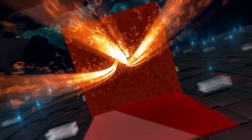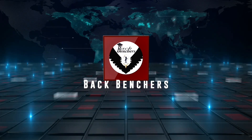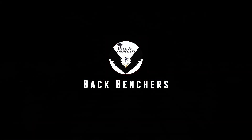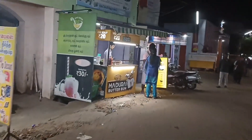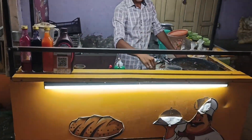Hi friends, welcome to backpengar. Welcome to the video. We're going to try this with a delicious delicious dinner. When it's a delicious dinner, it's very good.